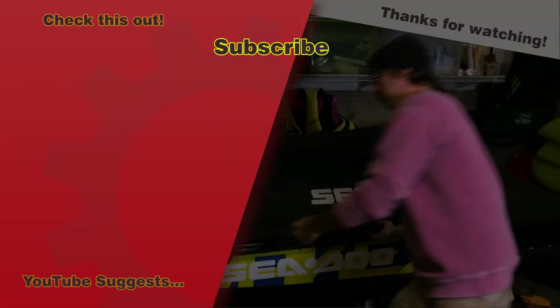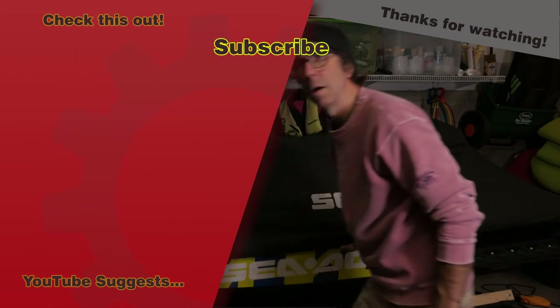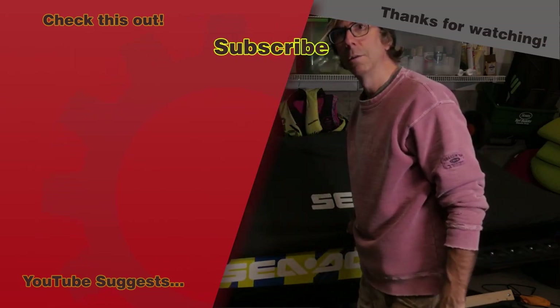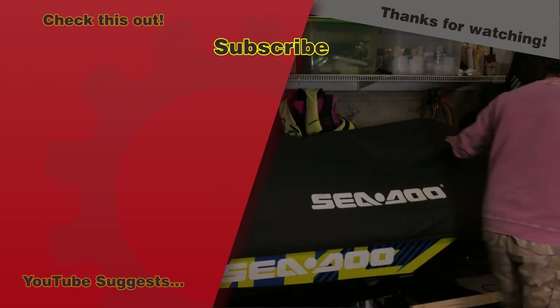The leaking spark plug tube gasket was a bit of a surprise, but it's an easy fix. The parts are on the way and I'll leave a link to that video once it's done. Until next time, I'm Maine Jason — get out there and give it a try. See you next time.